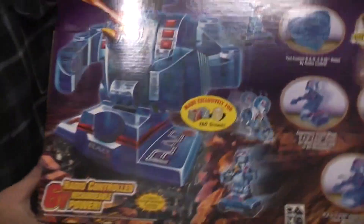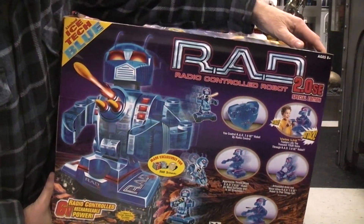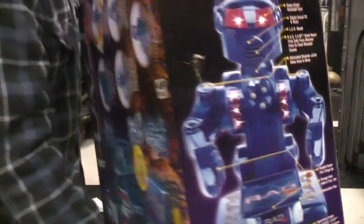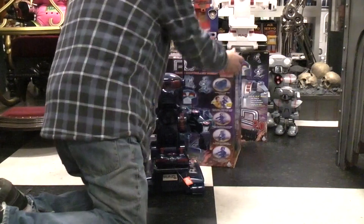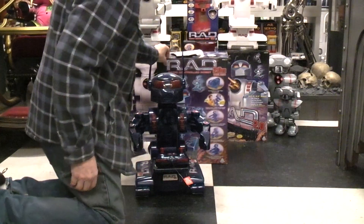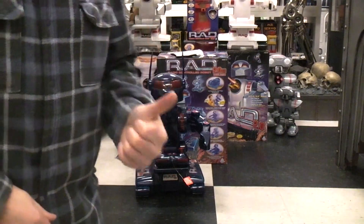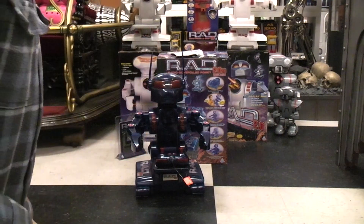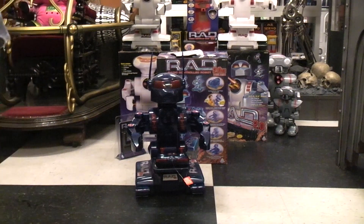Very cool — not $179 cool, but very cool. I don't think there's anything left to demonstrate on this robot that we haven't covered in the original RAD, the RAD 2, and now the RAD 2 SE Special Edition. Next will be coming the RAD 3, the smallest of the RAD robots.